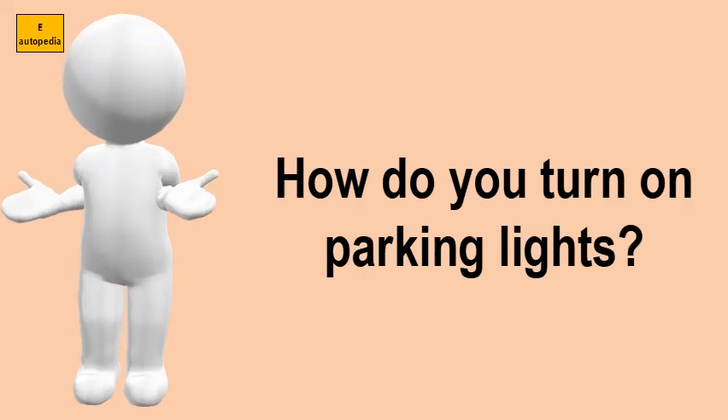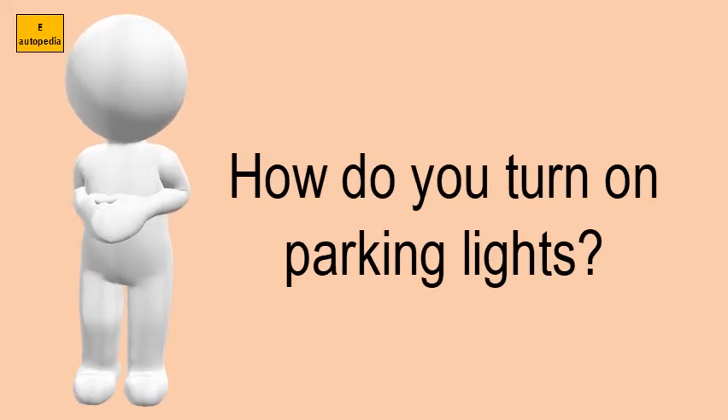How do you turn on parking lights? The parking lights are controlled by the light switch, which is on the turn signal lever, which protrudes from the left side of the steering column.